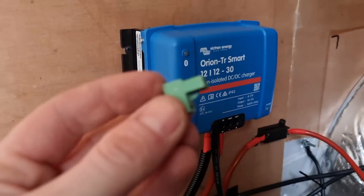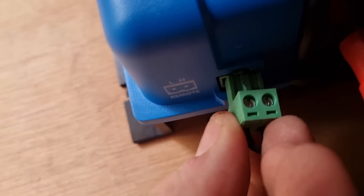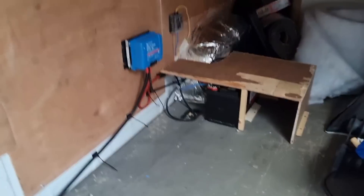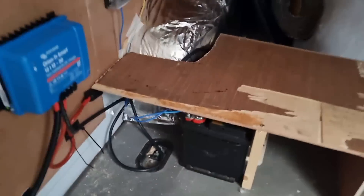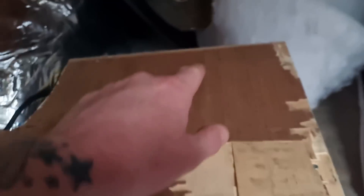Before this is going to charge, you need this - a remote loop start. It plugs in just under there and this is what tells the Victron when the battery has started. The reason I did that in an educational format is because every single video on YouTube about the Victron is 25 minutes long and it doesn't need to be 25 minutes long. Just back from a test drive and it didn't blow up.